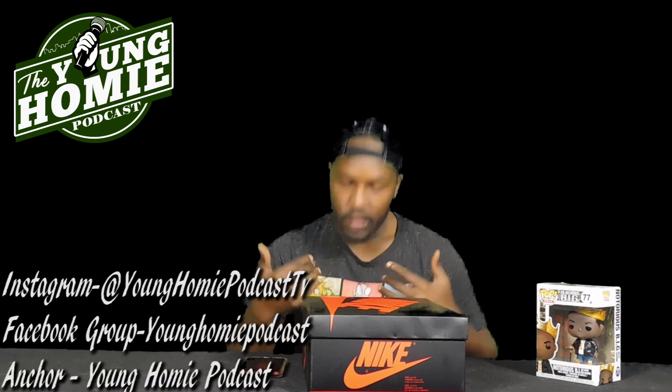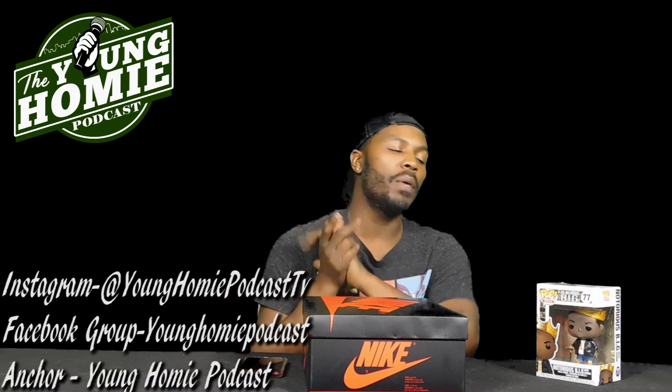Welcome back to another episode of D-Mark Shoe Locker wear test and reviews. Always in the building with me, I got my dog Biggie with me — Biggie say what up baby. And we are back in the kitchen with it, on the table, you know what it is, in the lab. You know the slogan.